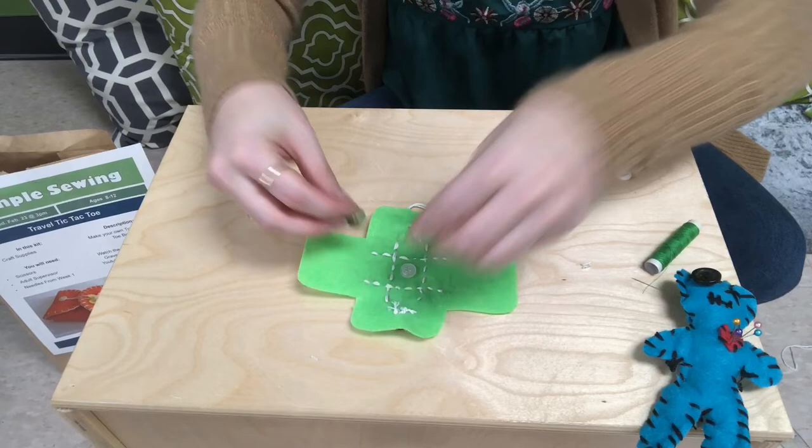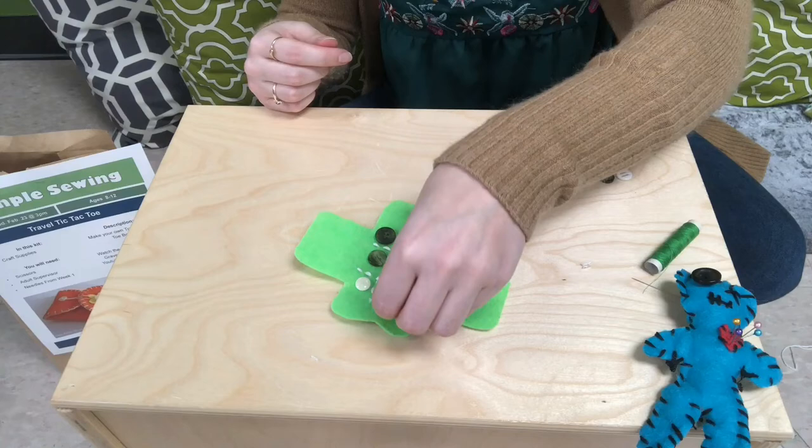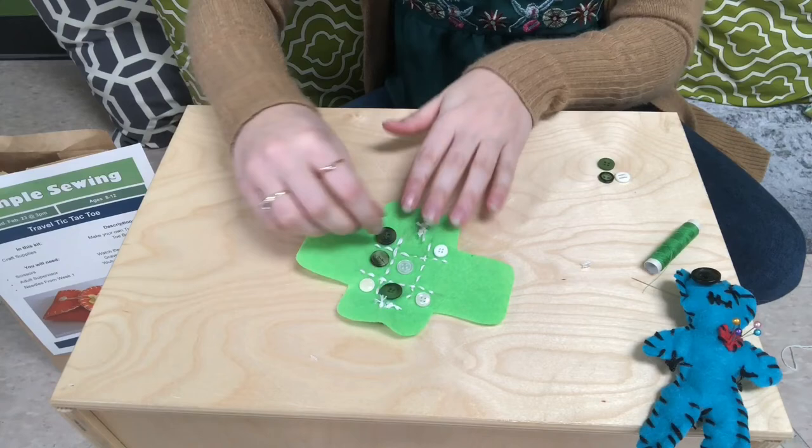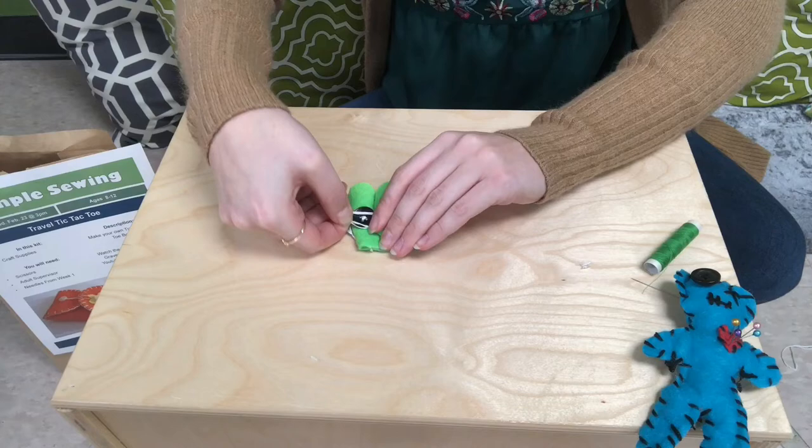You can see I'm playing a little game of tic-tac-toe with myself. I have my ten other buttons in two colors. I'm just going to play a little game here to show you how it works. I won the game! I'm going to put all my pieces away, pile them all in the center, close up my little pouch, secure it with my new loop — and voila, there is our tic-tac-toe portable game.